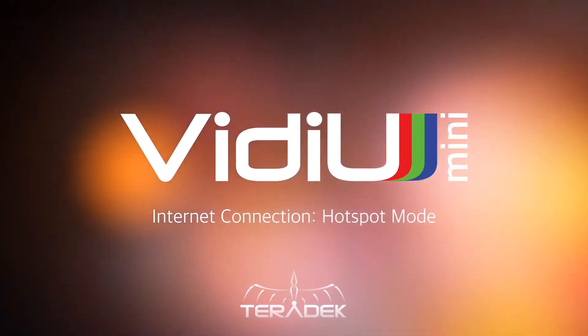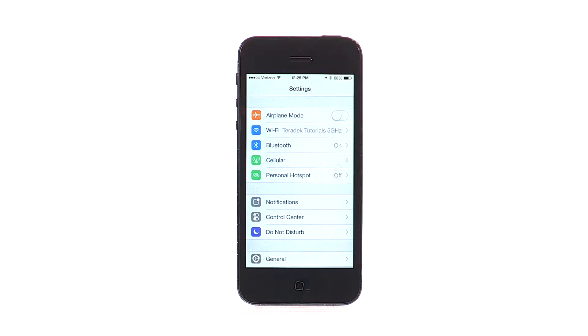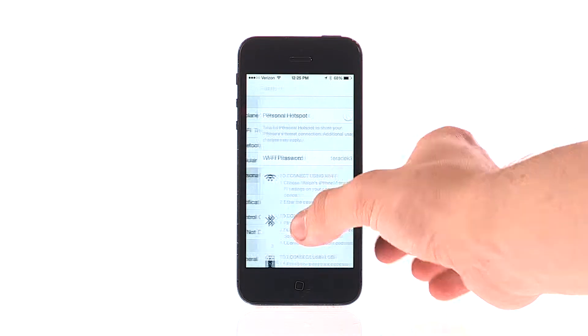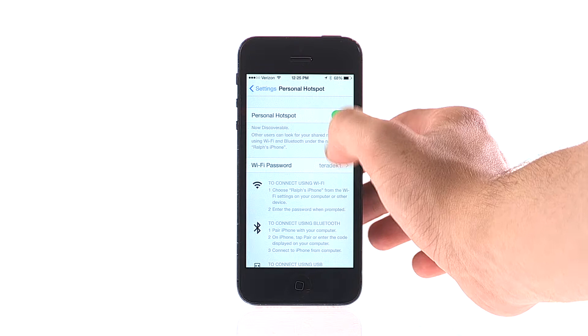Let's set up your Video Mini to stream to Ustream over your phone's Hotspot. In iOS settings, make sure your Wi-Fi is enabled. Then go to Personal Hotspot, enable your Hotspot, and set a password.